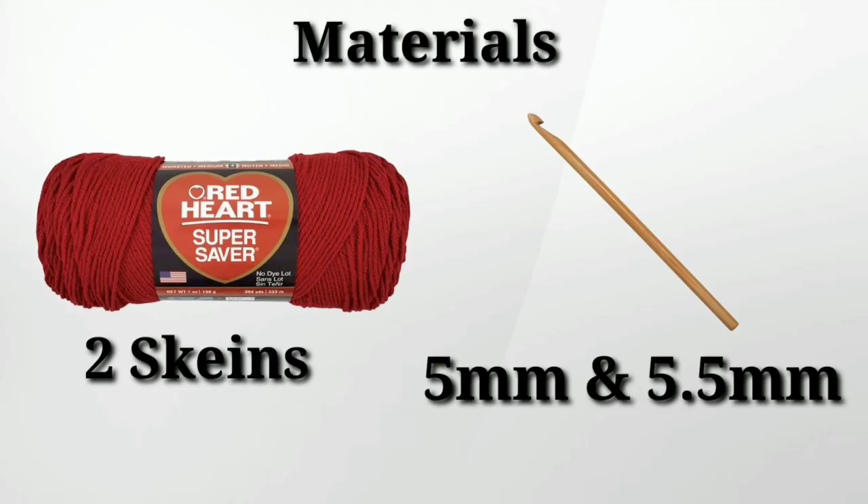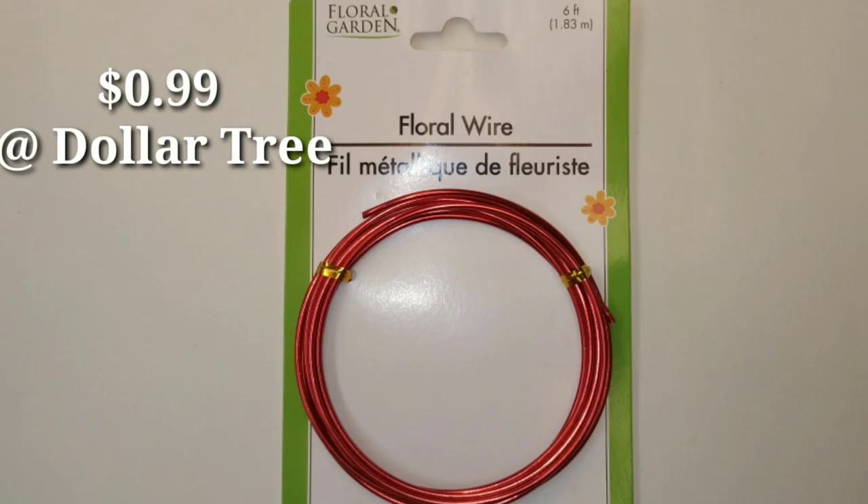The materials we'll be using for this pattern are two skeins of worsted weight yarn. I'm using Red Heart Super Saver — you can also use cotton. We are using a 5mm and a 5.5mm crochet hook, and optional is floral wire. I'll show you what it looks like with and without floral wire because it's not necessary for this pattern.